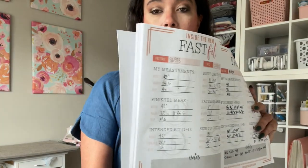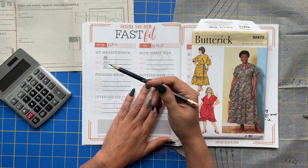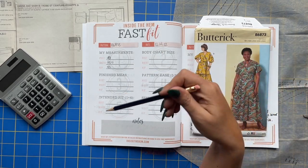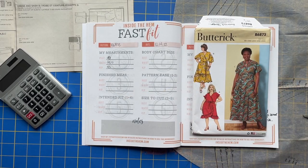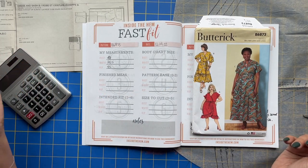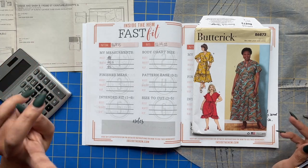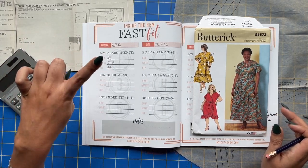I have gone ahead and taken my measurements — I take my measurements every single time I do a Fast Fit worksheet. Normally there are not many changes at all, but if there are, it's important to catch them now, especially if it's been a while since you made something for yourself. For me, I haven't made anything for my bodice in a while — I've been making pants lately — so it's important to take your measurements every single time. Don't skimp on that.